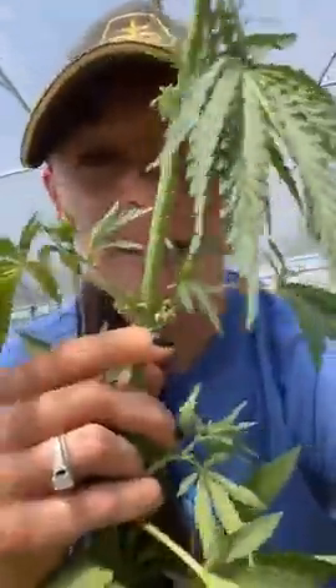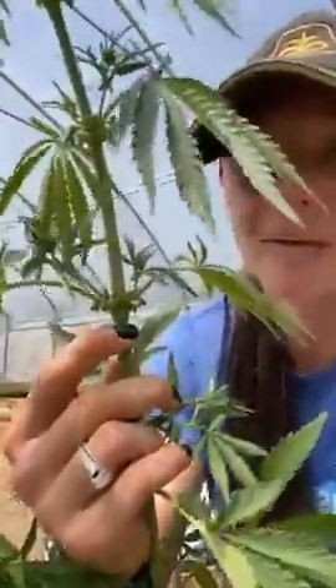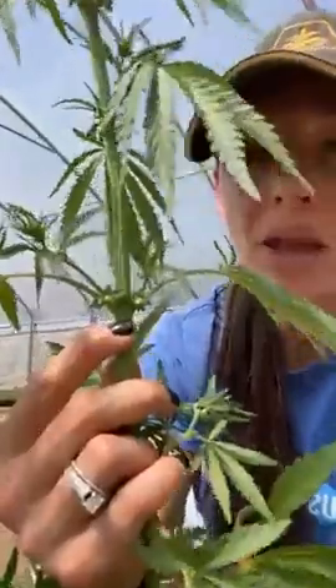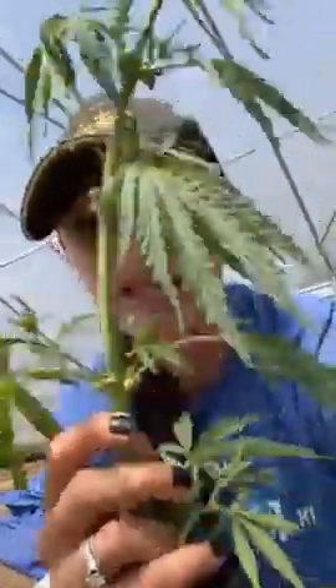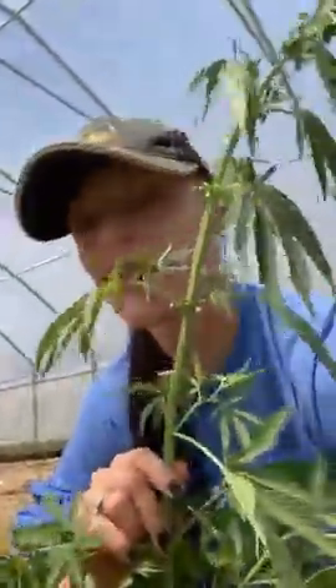Here's a male I pulled out — let me show you the difference. You see how there are little sacks here? Those are basically male balls — that's exactly what they are. That's how you know these are male plants. Eventually the males will shoot up taller than the females, these sacks will burst, and that's how they pollinate and make little hemp seeds.